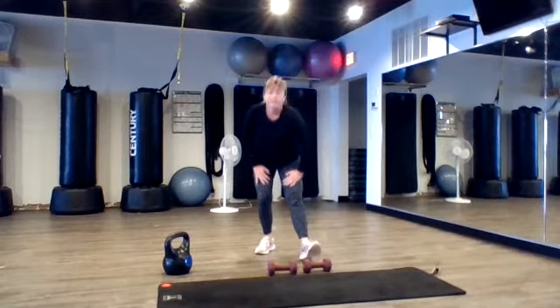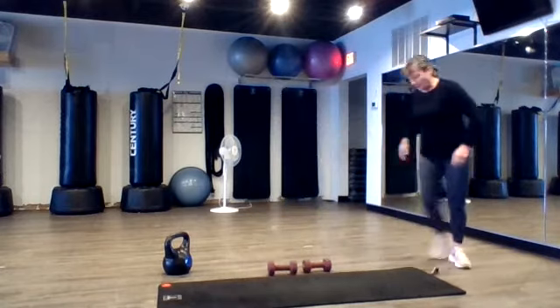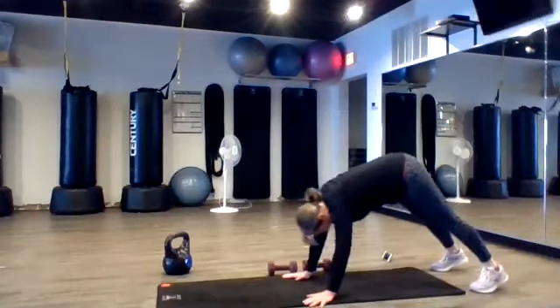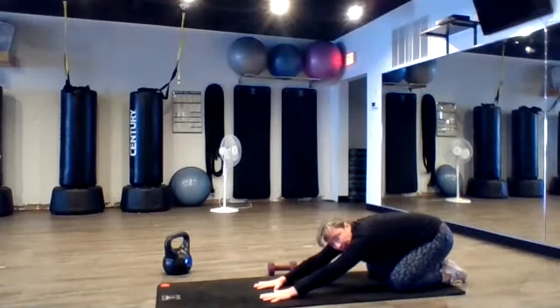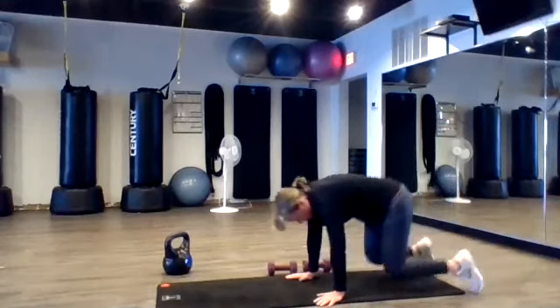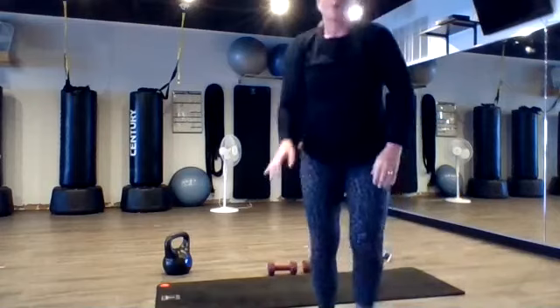Good. Switch. Good. Nice — a couple downward dogs, upward dogs. Okay, right here. Tuck your toes, downward dog. Come down to knees, sit on back. Two breaths. Good. Come on down. Down dog. Knees down, sit on back. Hold it there for two breaths. Thanks, everybody, for hanging in there.